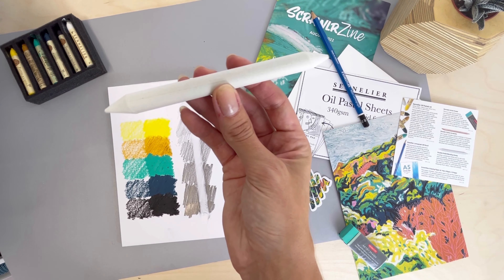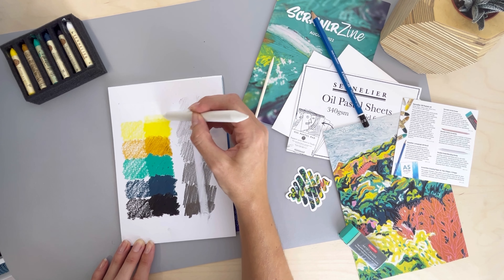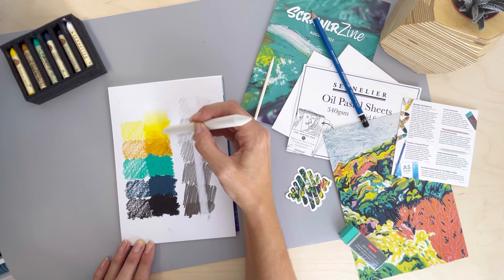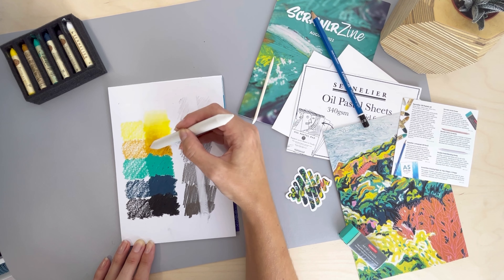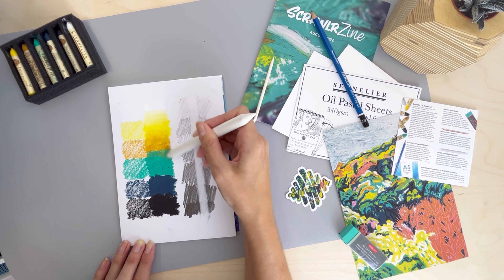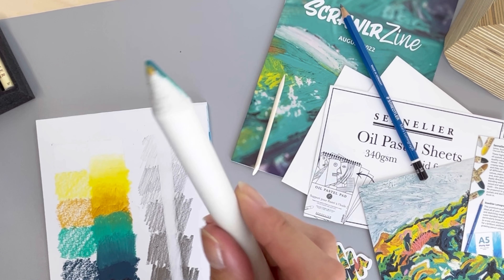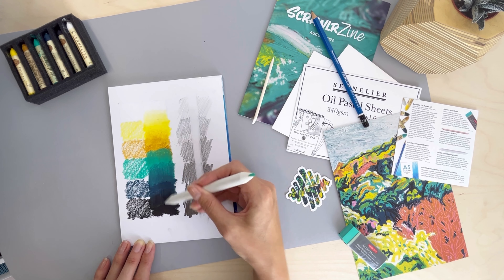The double-ended blending stamp, also known as a tortillon — this little tool can be used to help you create seamless transitions in blends. It also means you don't have to use your fingers, as oil pastels do tend to get a bit messy. The pointed end helps control your blends, keeping them smooth. Of course the ends will pick up the pastel, but you can easily clean these with a nail file.